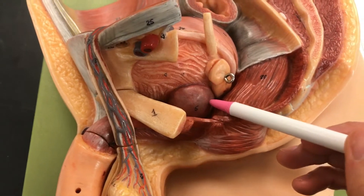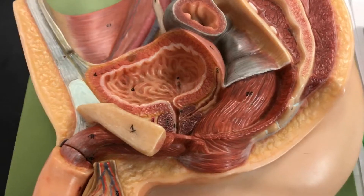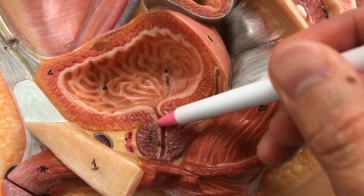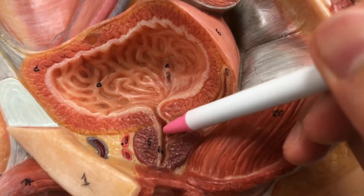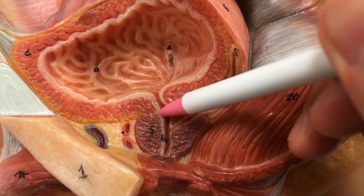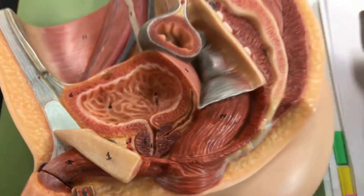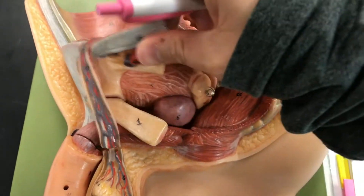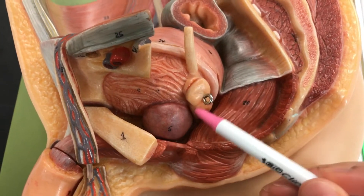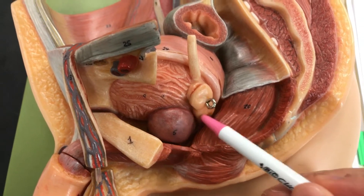Six is the prostatic urethra. If you take this off, this little tube right here — that is the prostatic urethra. Number seven is the seminal vesicle. Put this back — this here, where the metal ring is attached, that's the seminal vesicle.